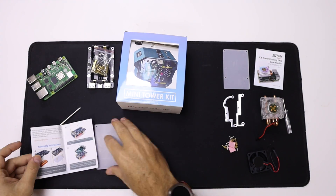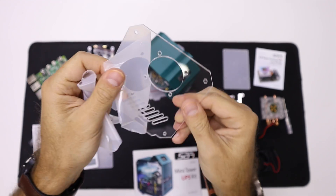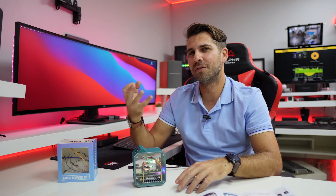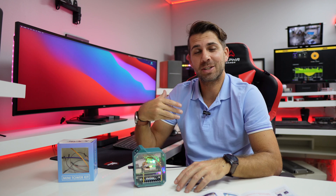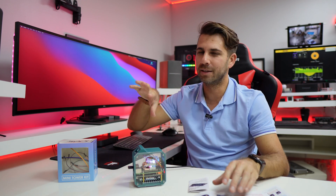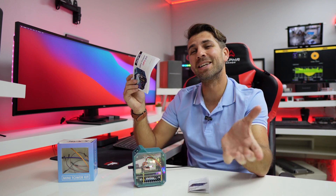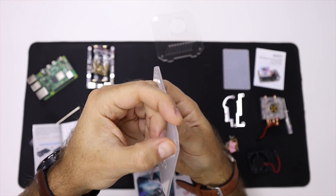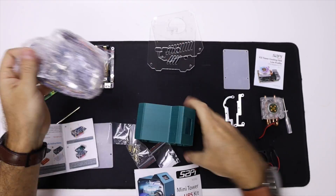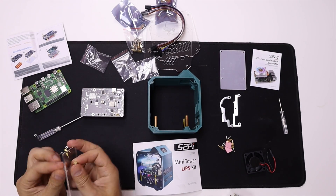One important thing I should mention if you're going to assemble one of these: don't treat the three components as separate builds as I did, because I wasted a lot of time. Treat it as one single component. Disregard the UPS manual and the ice tower manual and just use the manual from the case — that will take you directly to the right steps.